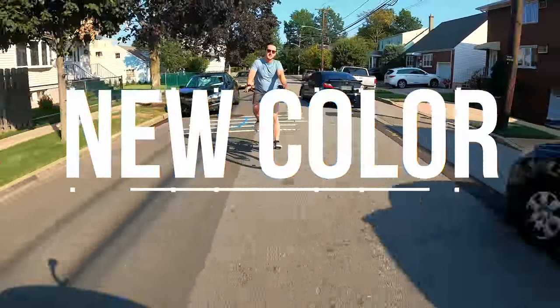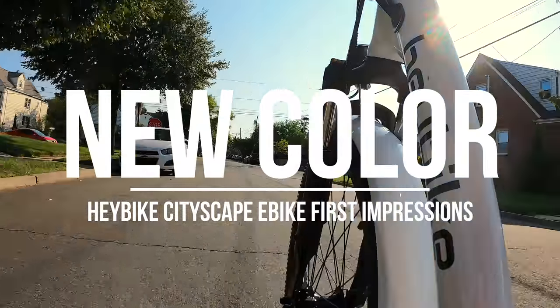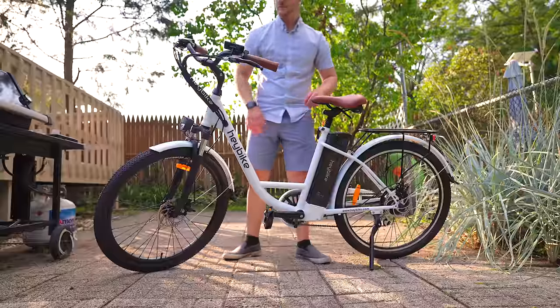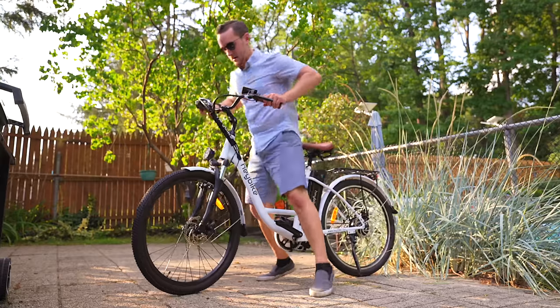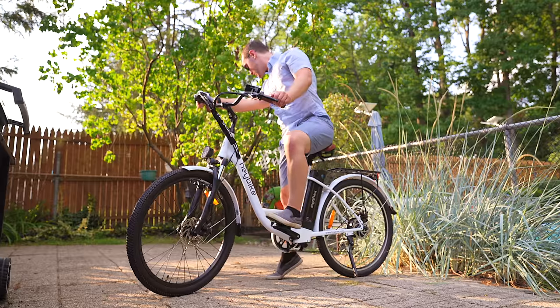The model of the Cityscape that I have here is Haybike's new white color. The bike originally launched in black a few months back, but now it's available in white and it is one sleek looking ebike. The white on black with the brown leather handle pads and seat make for a very, very good looking bike. It also features a step-through design, making it easy and accessible for anyone who just wants to hop on and ride.